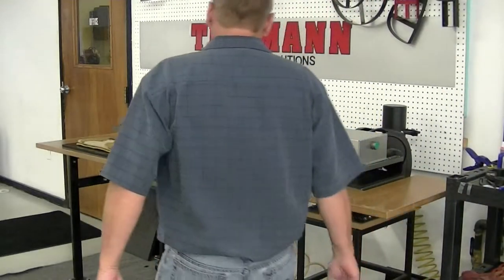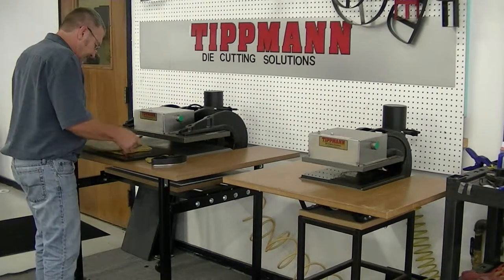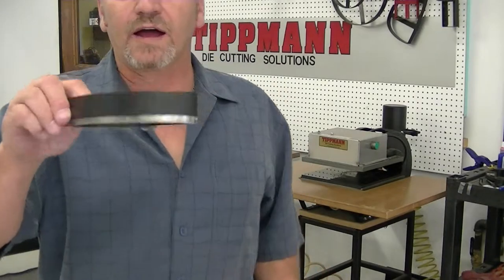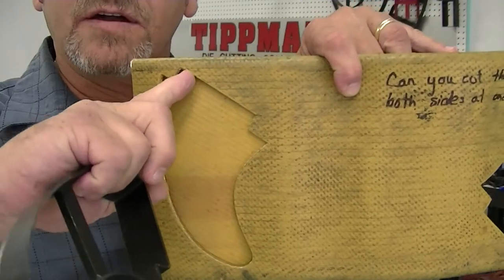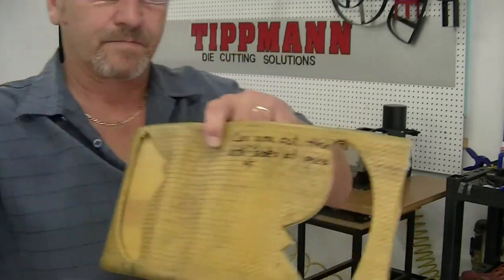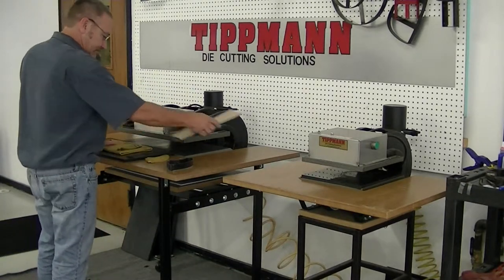Hi Dan, I want to thank you for sending in your samples for us to test. I did a couple of quick tests here before I started the video. I've used a clicker die — an inch and a quarter high clicker die we manufacture right here in-house. I did it on the 700 model first and could only get through one layer. I got through with the 1500 through both layers. So I'm going to suggest for your application, you're going to need the 1500 for all your samples.